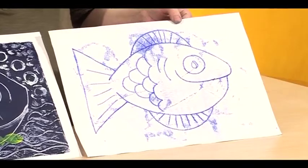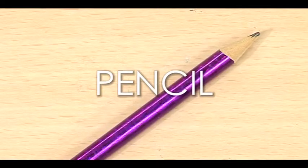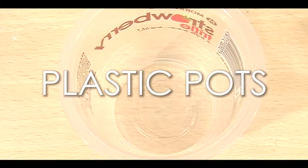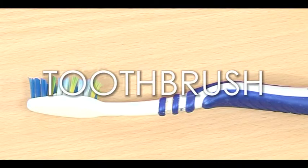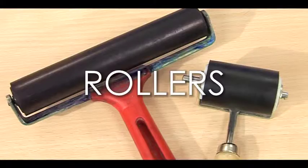For this you will need from the Play Resource shop: paper, masking tape, scissors, pencil, and funky foam. From the scrap store you'll need a sheet of perspex, some plastic pots, bottle tops, toothbrush, cardboard, and a waste bottle. And from your local shop you'll need block printing ink and rollers.